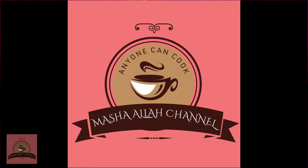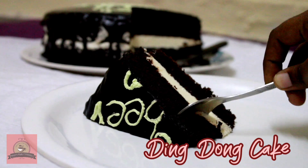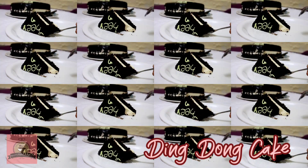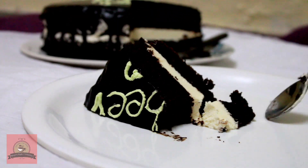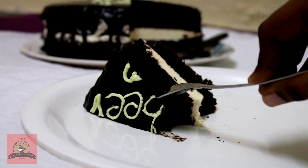Hi friends, welcome to Mashallah with Aislaan channel. In today's video, we will see a super tasty Ding Dong cake. The name is very funny, but the cake is very tasty and moist. The cream filling is very tasty.